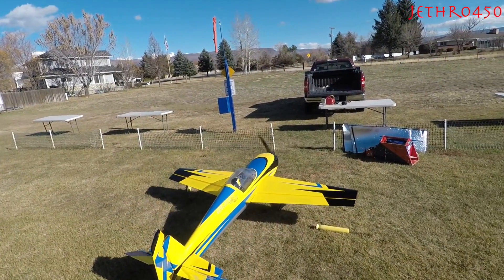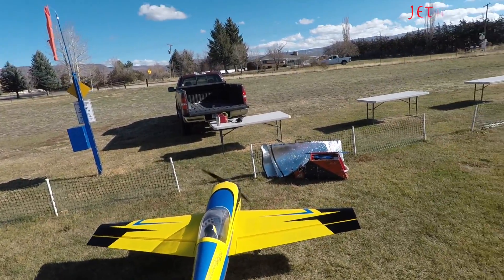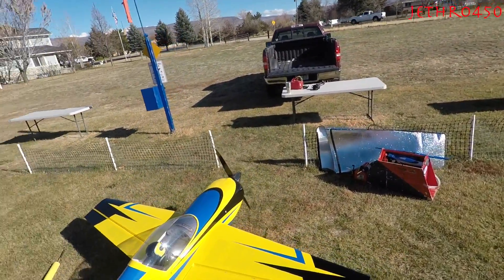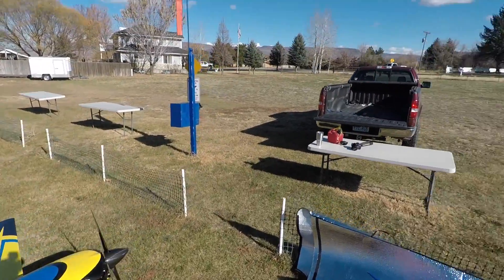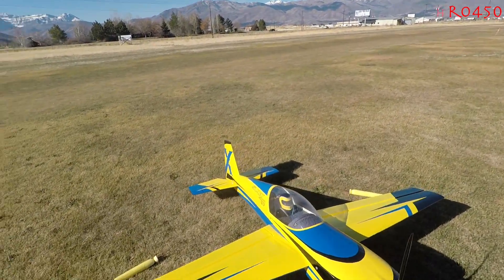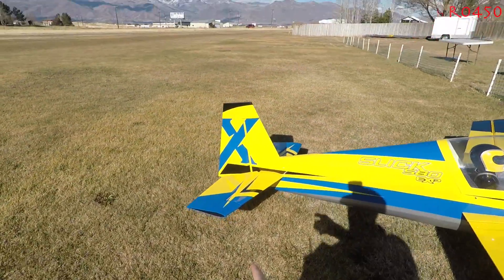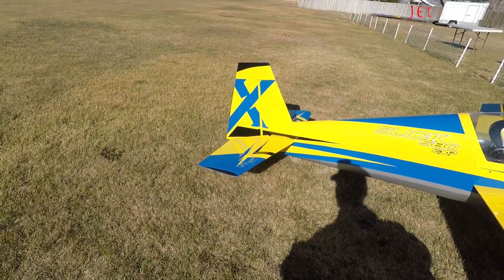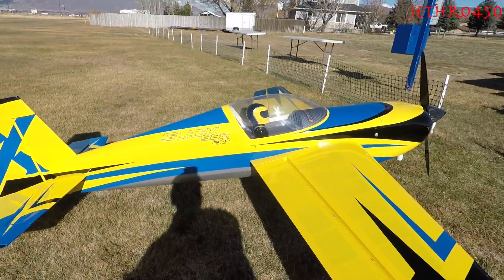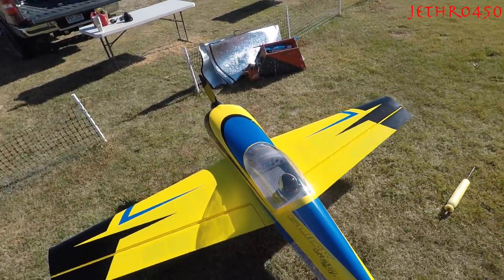Pretty boring video, I know. That was the maiden flight — just trimming things out, making sure the plane was going to hold together, and that's about it. That was maiden, it's trimmed out. It is a little nose heavy. You can tell by the trim I had to do on the elevator, but ailerons weren't too bad.